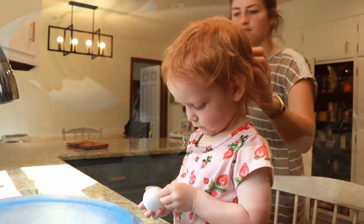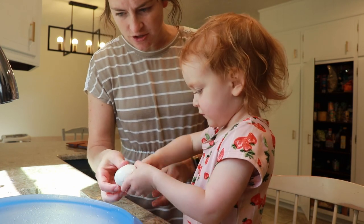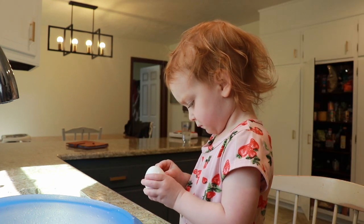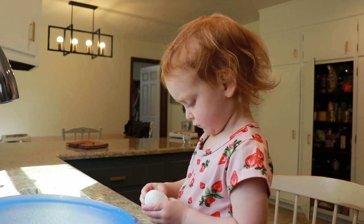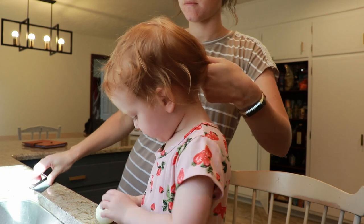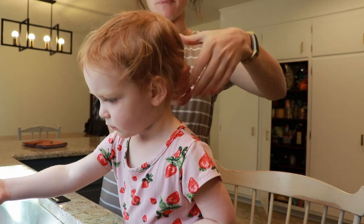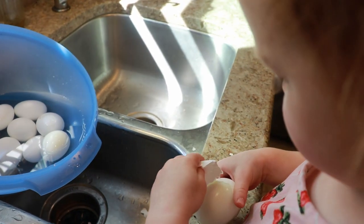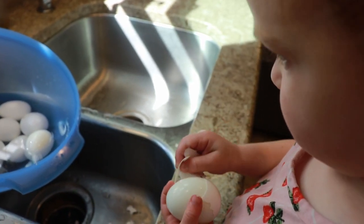After the eggs are cool, my two-year-old daughter takes over the peeling — I'm such a fan of getting kids involved whenever you can. I want my kids to grow up not dreading work and to feel the pride and accomplishment when something is done, so I'm always looking for little jobs she can do. Sometimes the eggs look a little bumpy, but I'd rather she have the experience of working and doing a job.